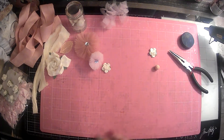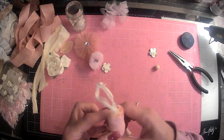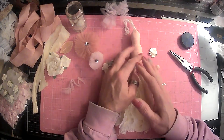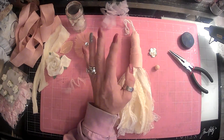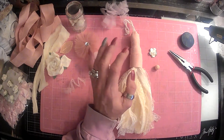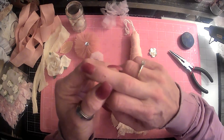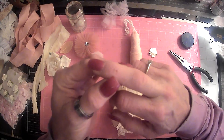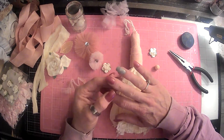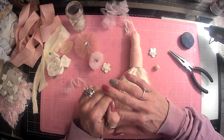I'm filming this a little bit ahead of time. Since last week, those of you who watched it, I kind of got into a fight with my hot glue gun, which I don't use very often. I can't see it that good because it won't focus, but I have the wounds to prove that the hot glue gun won that battle.